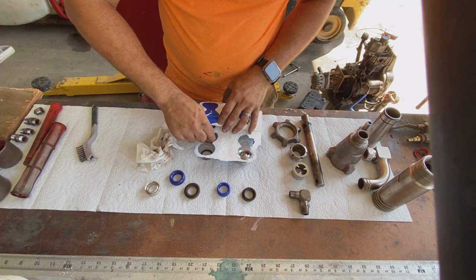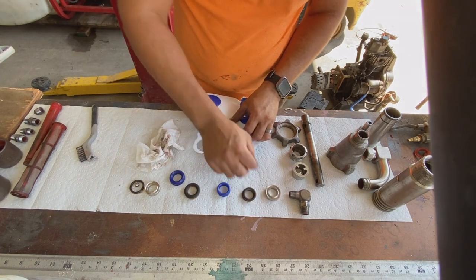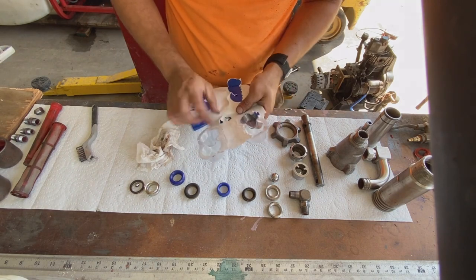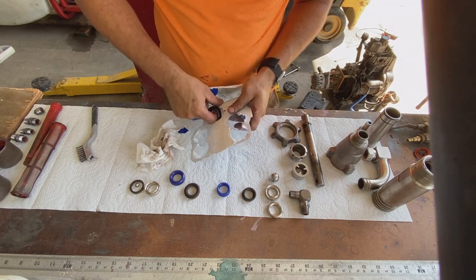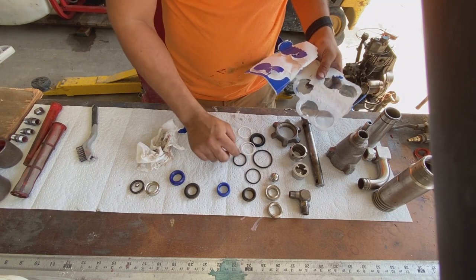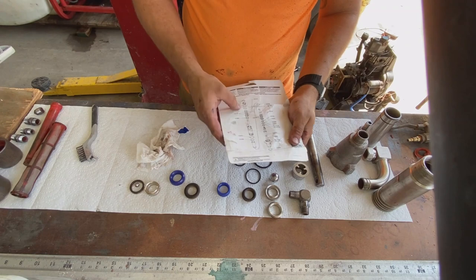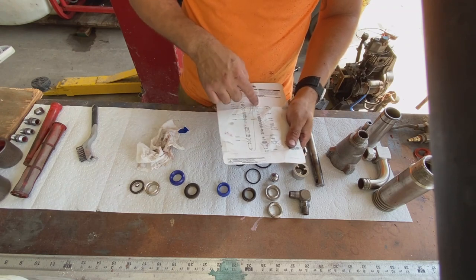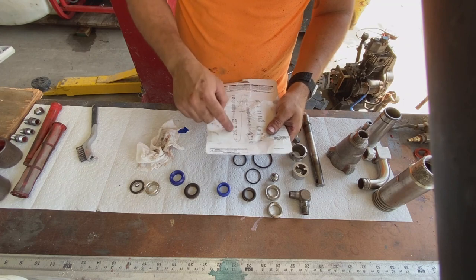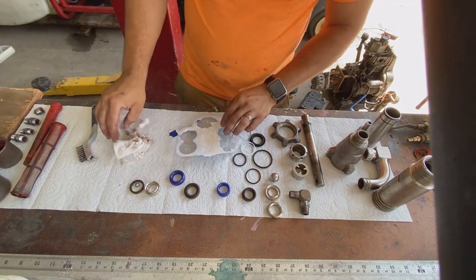I'm going to pull out the rest of this kit and spread it out. There are Teflon seals and a couple of rings. On the back of this kit there's an assembly diagram that shows exactly where each part goes. It can get a little confusing because it is such a long assembly. I've seen people invert these packings and cause issues, so just be careful that everything's going in the proper orientation as described on the back.